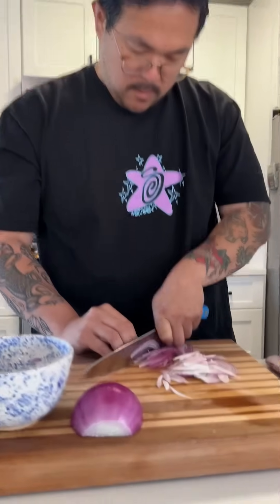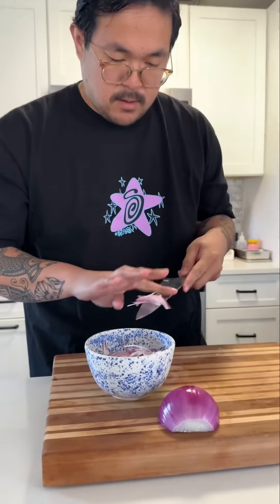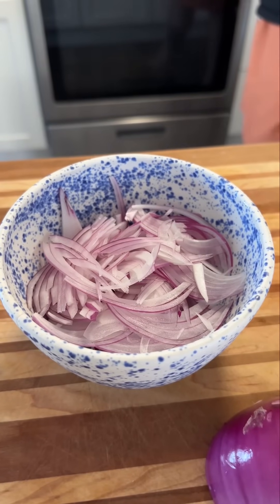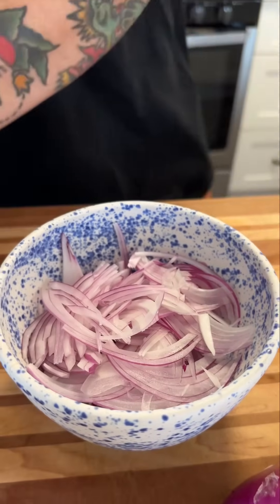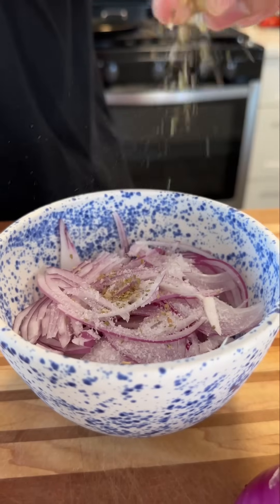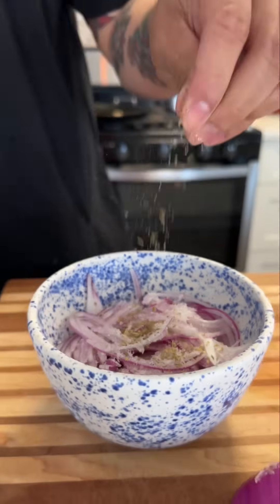Chuck's starting off by slicing up some onions here. I marinate them in some lime juice, some oregano, some salt. It'll be like a quick pickle. We could have done this yesterday, but we didn't think about it. Some oregano in there. I love oregano — one of my top dried herbs.